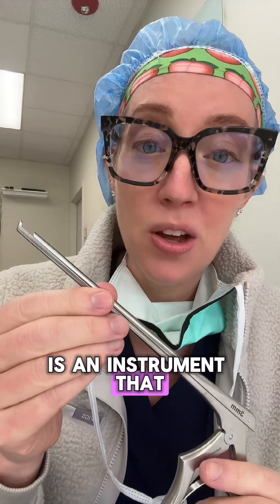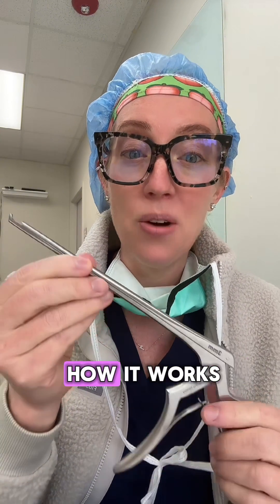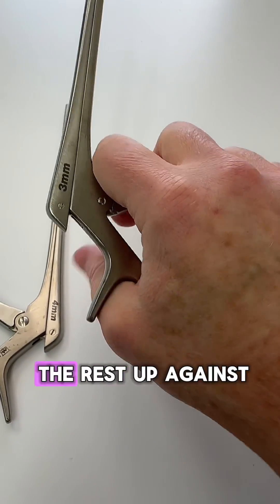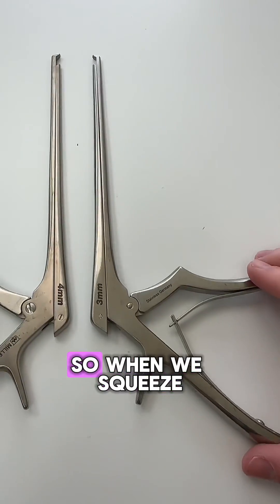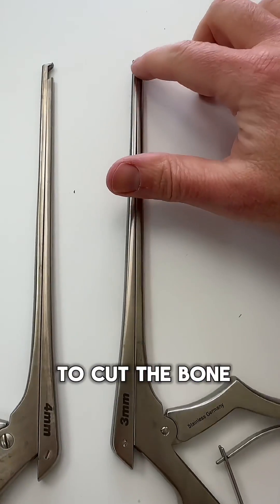The Kerrison rongeur is an instrument that we use on a daily basis in spine surgery. Looking at the instrument itself, it has a handle where the surgeon can grip, and the back part rests against the surgeon's thumb. Then there is the shaft of the instrument and then the cutting portion. When we squeeze the handle, you can see how that shaft is deployed to cut the bone at the tip.